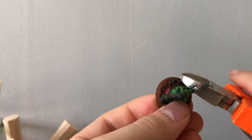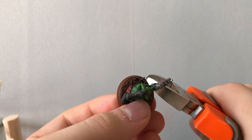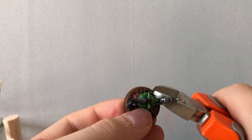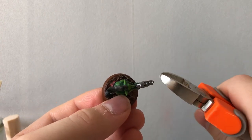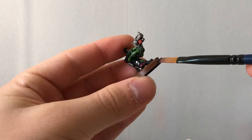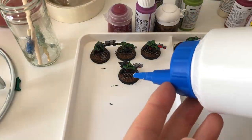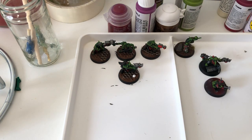The restoration is now finished by just detailing the base: cutting out the metal that is going out of the circle base, painting the edges of the base in black, and gluing some tuft using PVA glue.